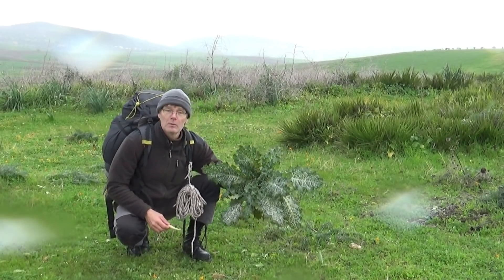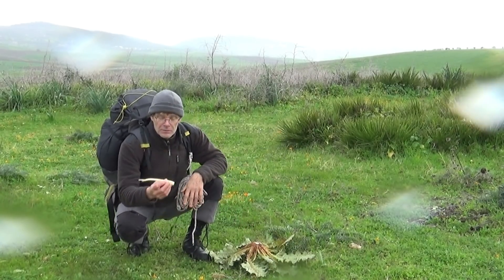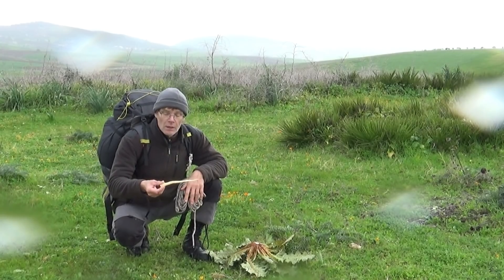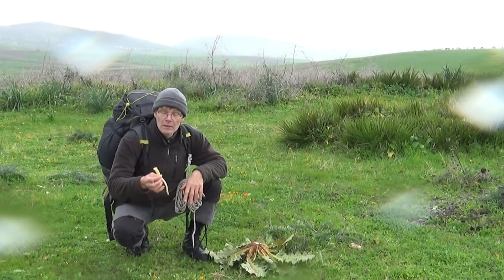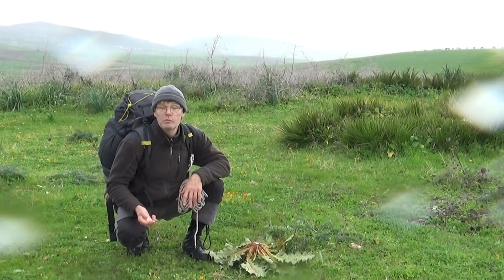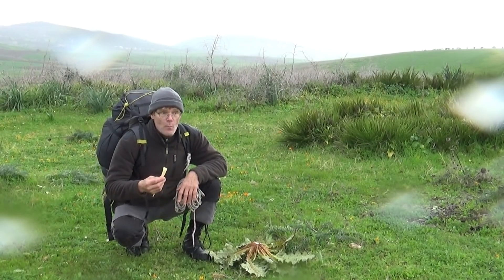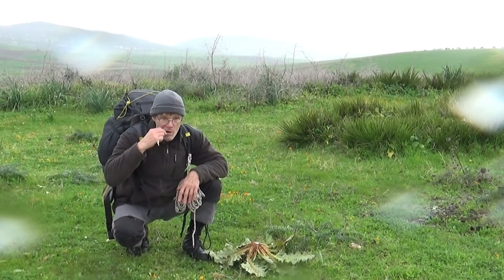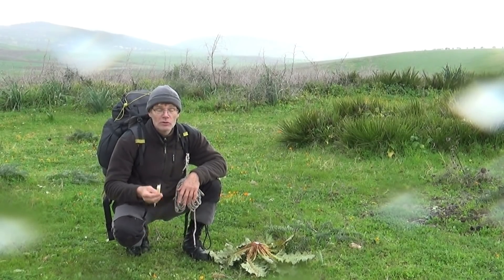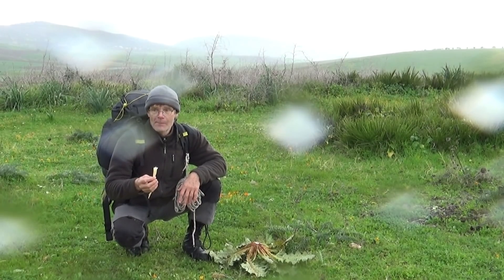Après avoir déterré mon spécimen — je n'en ai pas pris un trop gros, parce que j'aurai suffisamment — j'ai nettoyé et pelé légèrement la racine. Vous voyez, c'est une racine qui est filante. Je vais la manger parce qu'elle peut se manger crue, elle peut se manger cuite, mais il n'y en a pas beaucoup, donc là je vais la manger crue. Cette racine est très légèrement fibreuse, mais par contre elle est très bonne. Elle a le goût — comment dirais-je — un petit peu de navet, mais moins amer.